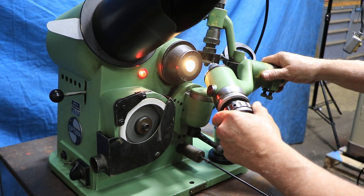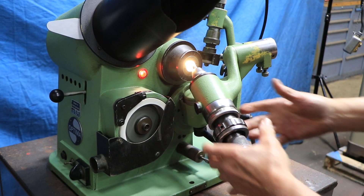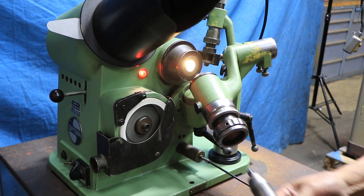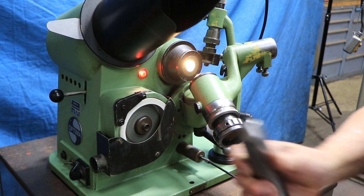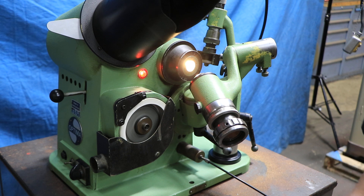As soon as you come away from that position, this will shut off. Then you can loosen this thing here and this whole thing slides out. This is actually a drill chuck — when you loosen up the back of it, your drill comes out.